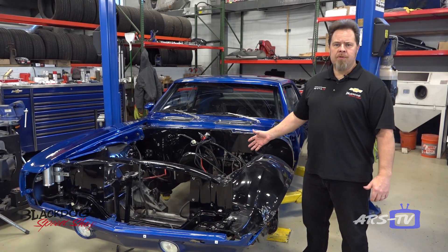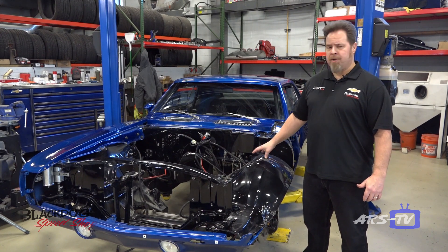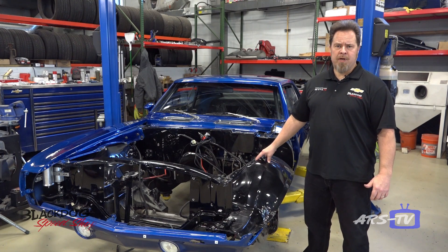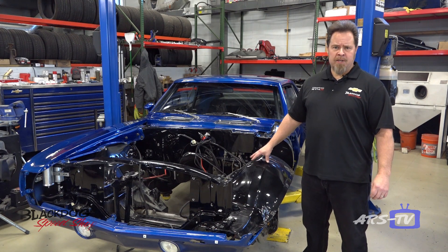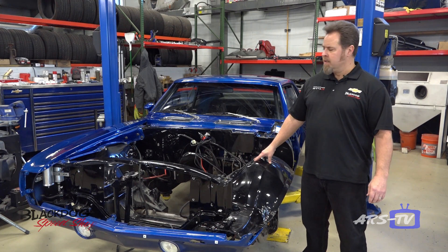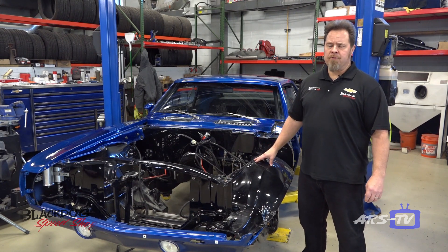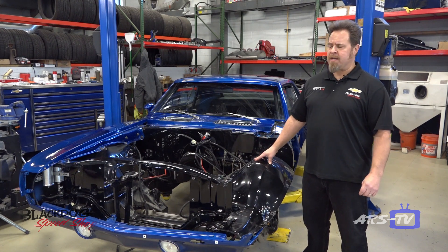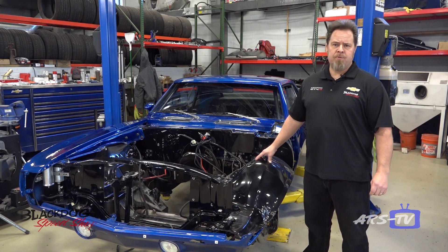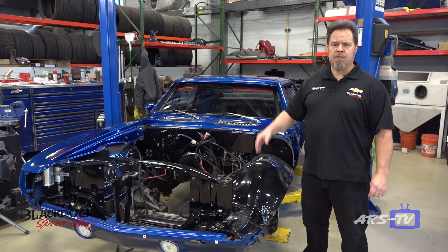It started off as a Dynacorn 69 Camaro shell which we built completely from the ground up. This has Detroit Speed front and rear suspensions, a Ford 9-inch, a T56 transmission, and a special Black Dog 510 cubic inch LS motor that puts out 825 horsepower to the rear wheels. The vehicle has been on the road for about four years, been driven very hard — we've autocrossed it, driven it to local shows. So we're going through all the systems, and there are some upgrades we're going to be doing to the brakes.